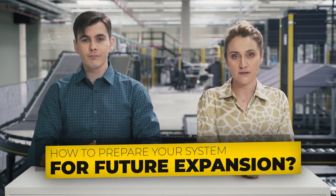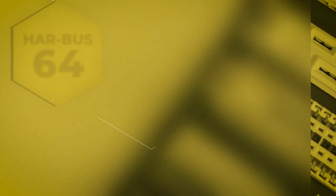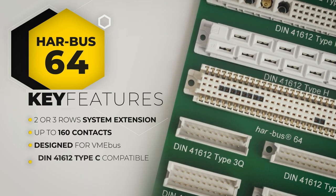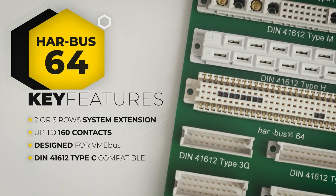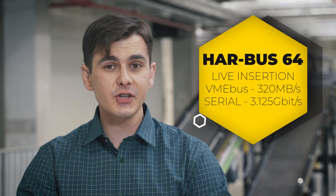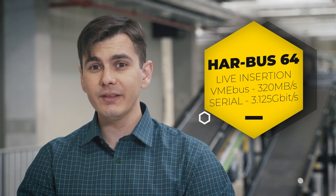Now let us see what you can do to prepare your system for future expansion. In an open architecture, it is always a good idea to have some additional contacts, and Harbus 64 is the solution for this standard. The Harbus 64 gives you the option to extend the system by two or more rows and reach up to 160 contacts without any headaches or the need to rework your daughter cards. It is designed for VME bus applications and is fully compatible with DIN 41612 Type-C.